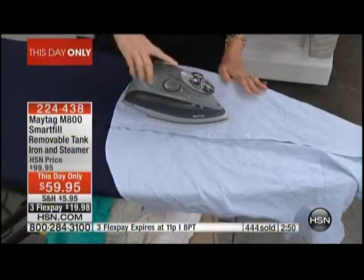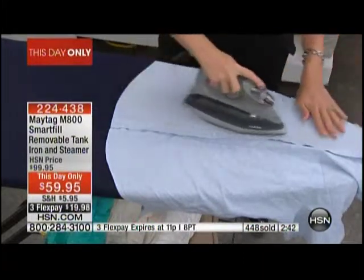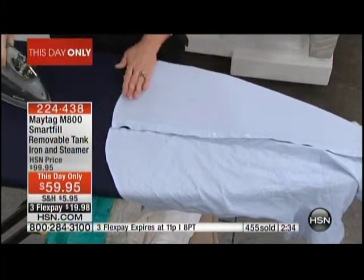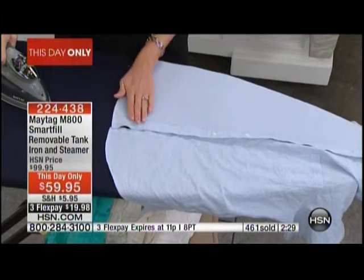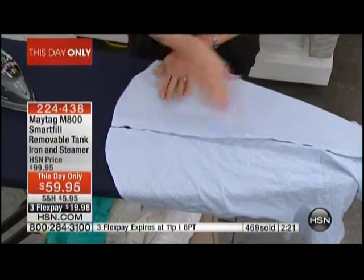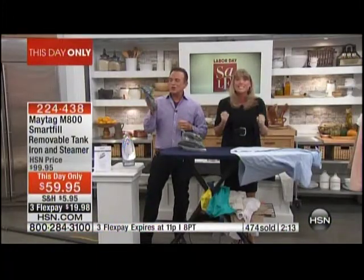You can see what I'm not doing, Bill — I am not putting any elbow grease into this whatsoever. If you're somebody with a little bit of wrist issues, maybe carpal tunnel or arthritis or any kind of wrist issue where you really just can't pick up a heavy iron, look at the difference with just one pass down and one pass back. That means I've now cut my ironing time in half because I don't have to flip it over — it does both sides of my clothes in one pass.